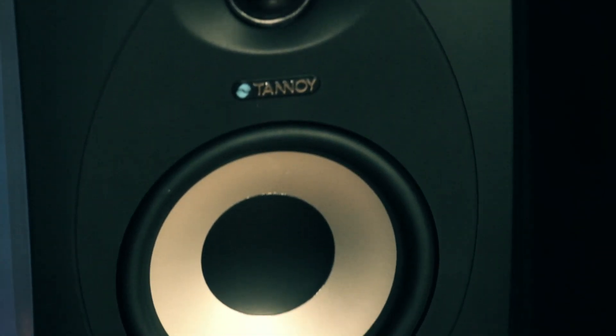Hey, it's Derek with Guitar Center. This morning I'm with Peter from Tannoy talking about studio monitors, specifically the Tannoy Reveal 502s. Tannoy's been in business a long, long time — nearly 100 years. Peter was telling me a little bit about the Tannoy history. Tell me about the 502s.